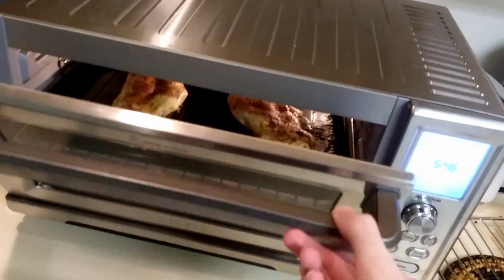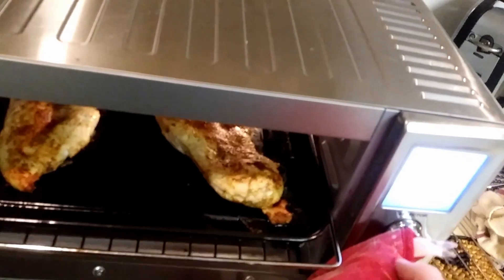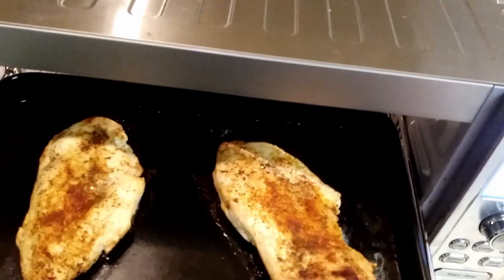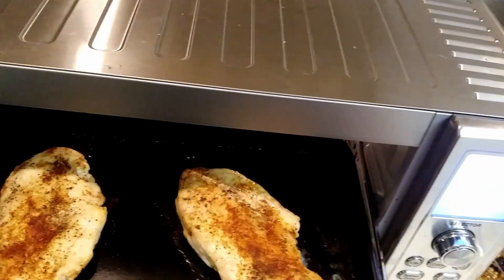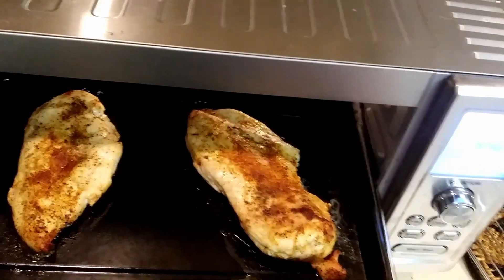The time has come to remove them from the toaster oven. How do I tell if they're done and if they're safe to eat? I do not know. It also says to give it like five minutes, so I guess I'll give it five minutes to — I don't know — chillax.